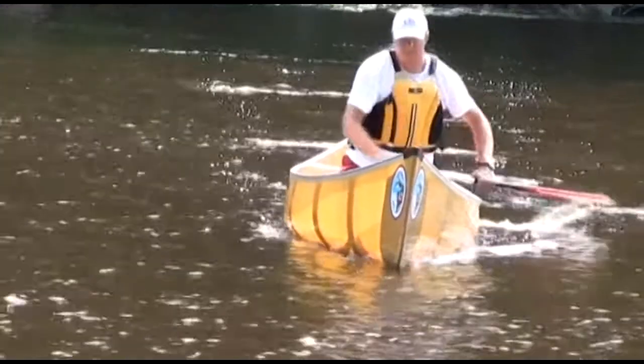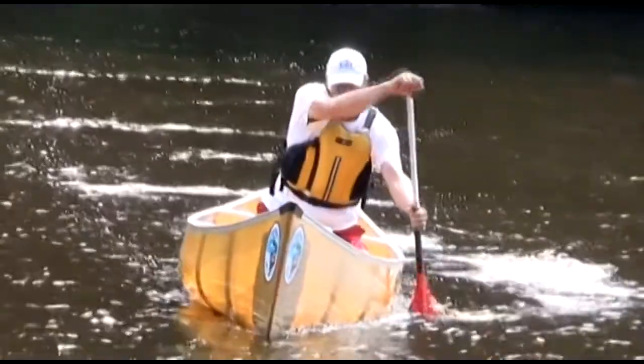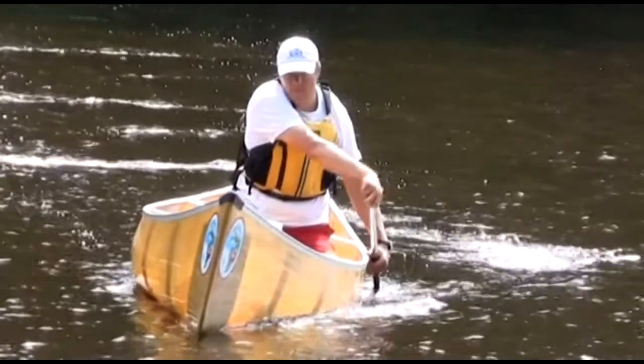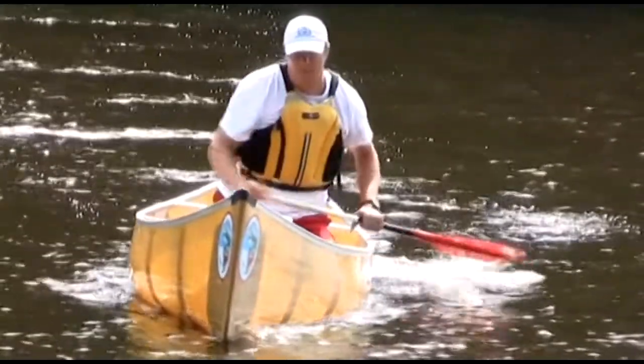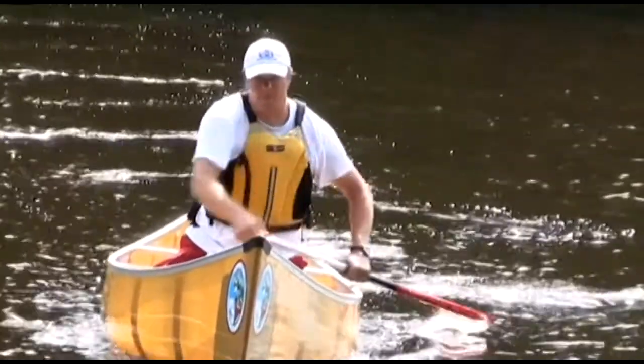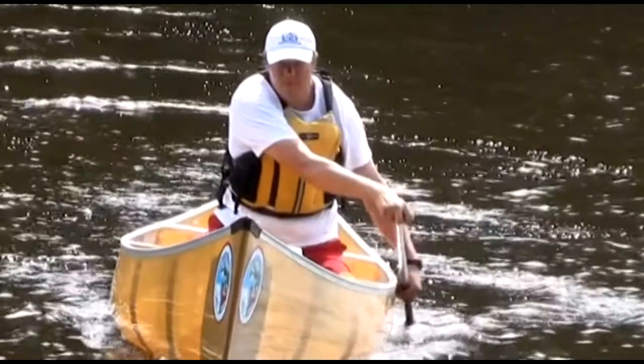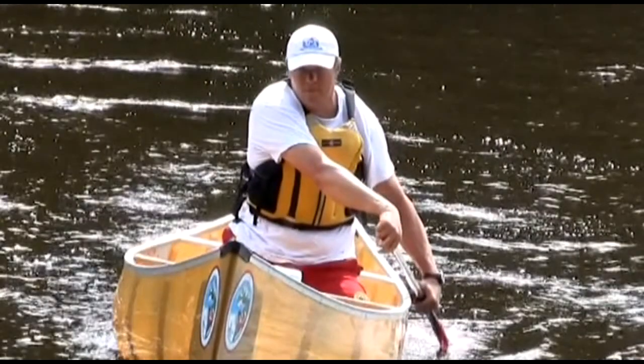The J-stroke is often described as a forward stroke with a hook at the end. That's okay for a major correction, but typically applies much more correction than is needed, causing the path of the canoe to wobble and slowing the boat down. Often, the stern paddler can maintain course using a simple rudder at the end of the stroke. That may temporarily break the rhythm of tandem paddlers, but the stern paddler can easily get back into cadence by skipping a stroke.